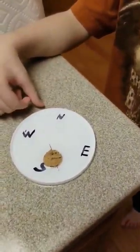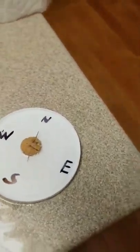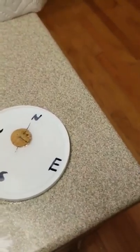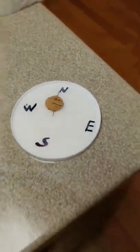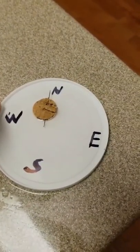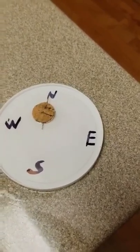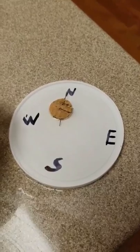So what we have here is we took a needle and rubbed it across a magnet to magnetize it, because the earth has a magnetic pull. So what we've created here is a magnetic compass by taking this needle and rubbing it one direction across a magnet.